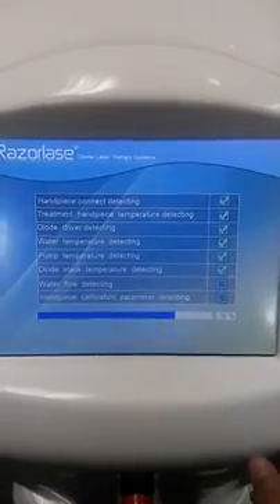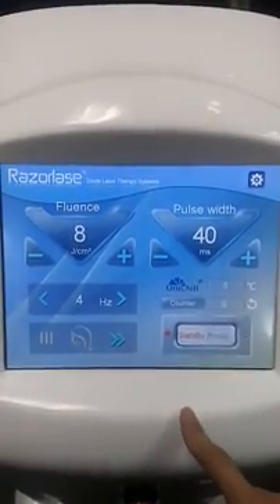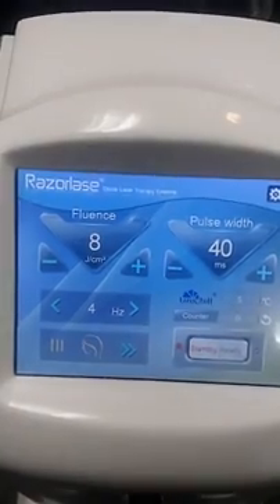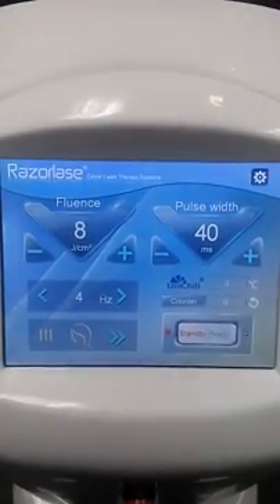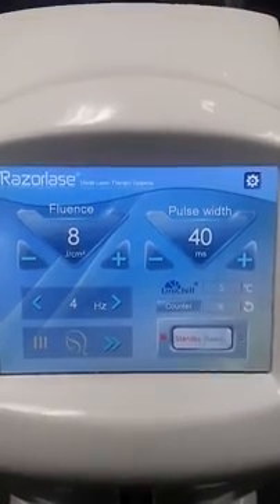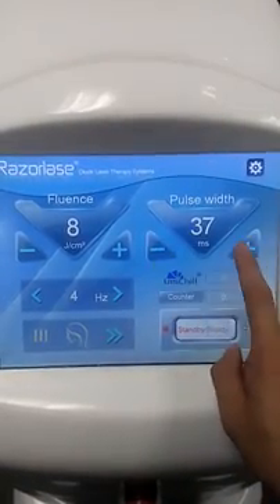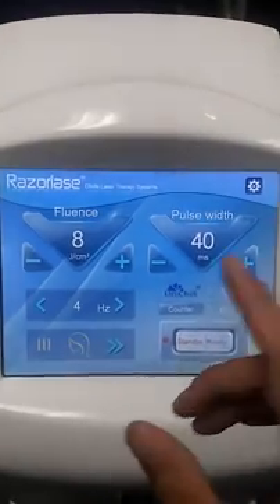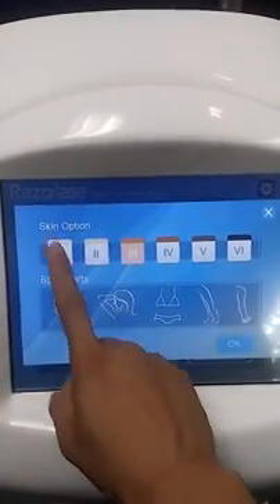Here you can see the main interface. You can see the results, the fluence, and the pulse width. Fluence means the laser power energy — you can decrease or increase it. Pulse width means how long the laser light will work on your skin per pulse — you can also decrease or increase it. You don't really need to adjust these parameters manually though.